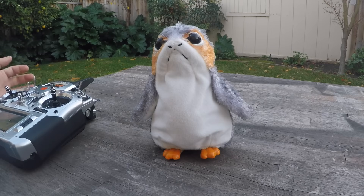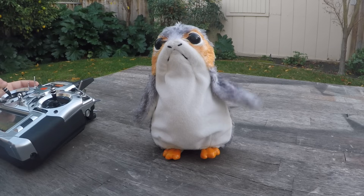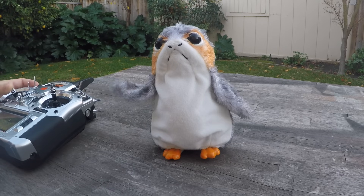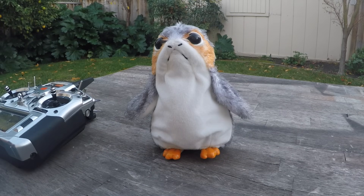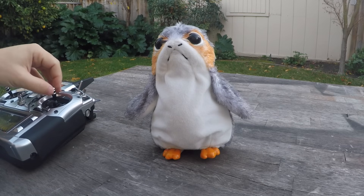Hi everybody, this is a fun little build I did over the weekend. Why don't you all say hi to Porgbot — Porgbot, say hi. Porgbot is friendly and really talkative. So this is a silly build I did over a couple days to take what was this little motorized Porg plush and turn him into something that was a little more controllable.